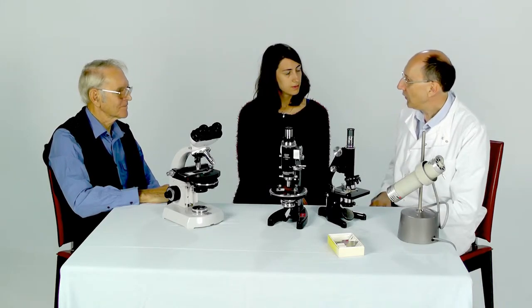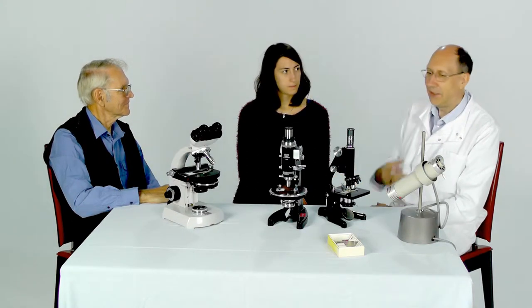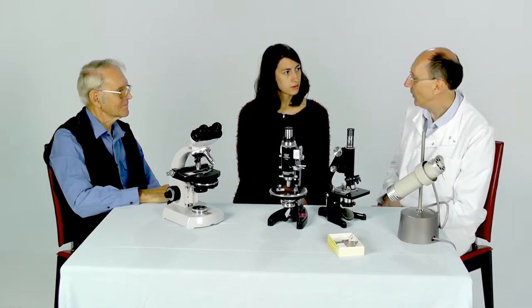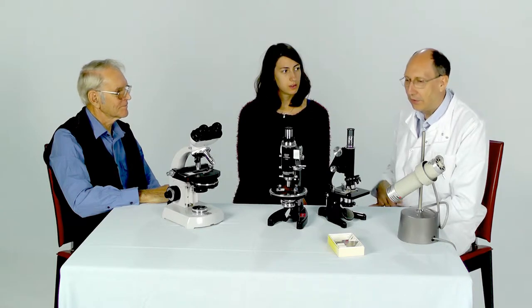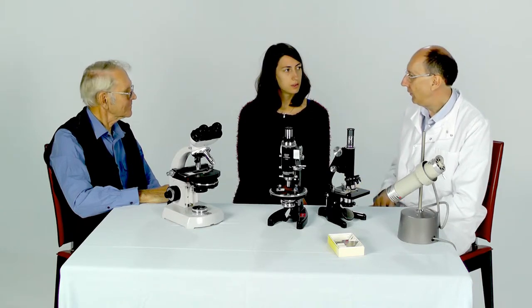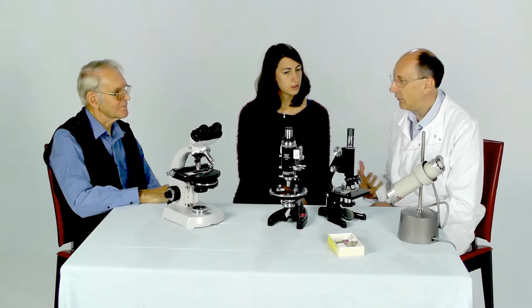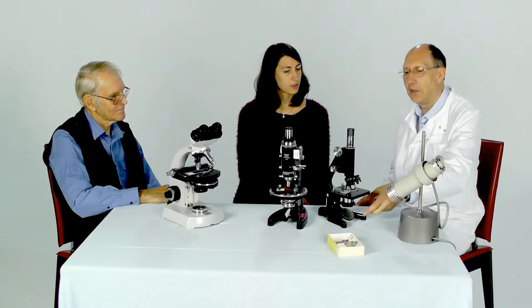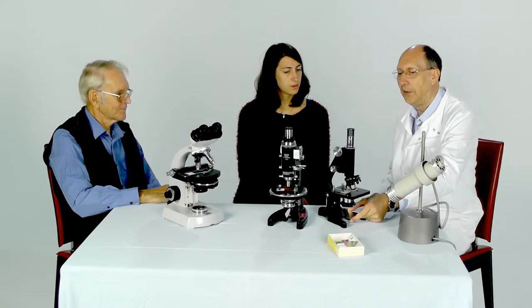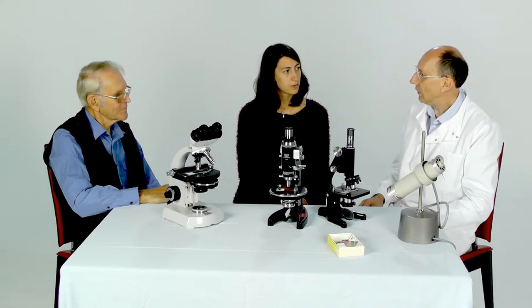Another important aspect of microscopy is how do you illuminate your sample. Where's the light coming from that actually makes your sample visible so that you can look at it under the microscope? We can use a whole variety of different light sources, but the oldest one is actually to use the sky — blue sky. Blue sky is actually quite a good lighting system to use. And for microscopes that have got a mirror underneath, that is what you would have used in previous times.